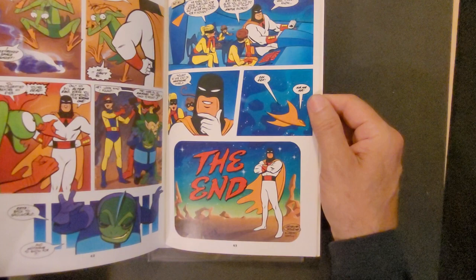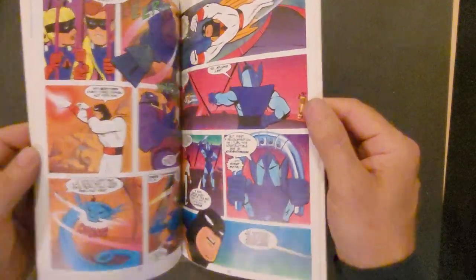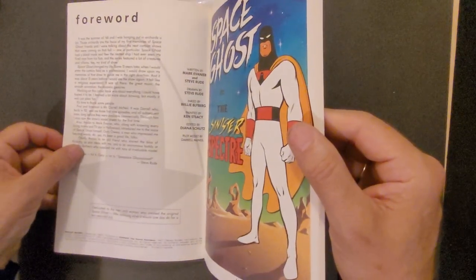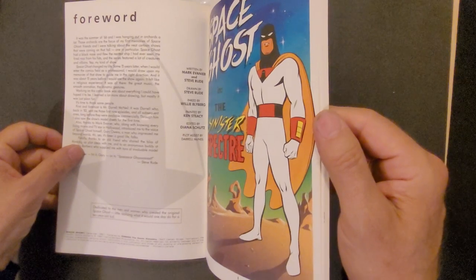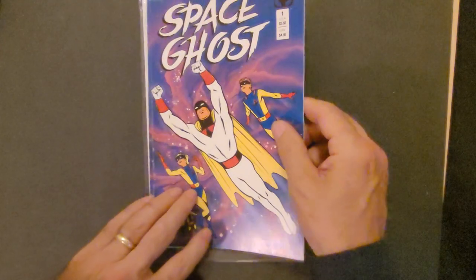All of the villains show up in this little one-issue series from Comico. Ken Stisi did the background paintings — that's what it says on the cover. The cover is by Steve Rude, with background paintings by Ken Stisi. That's why he signed it. This is December 1987.